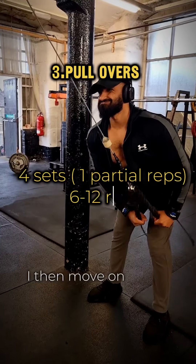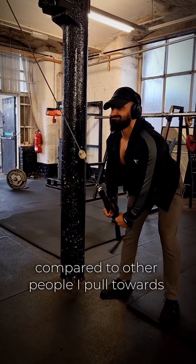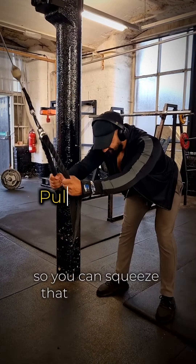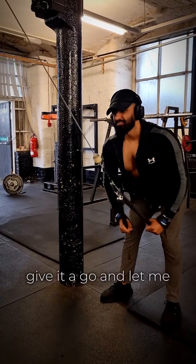I then move on to pullovers. My pullovers are a little bit different compared to other people — I pull towards one side so you can squeeze that side properly. Don't knock it till you've tried it, give it a go and let me know what you think.